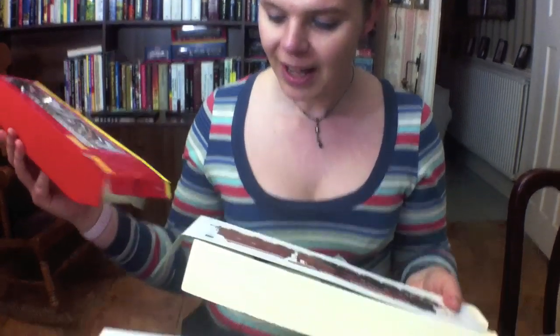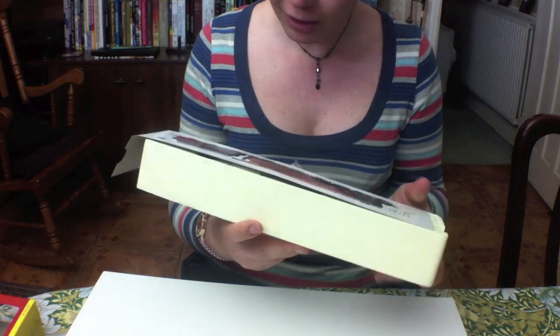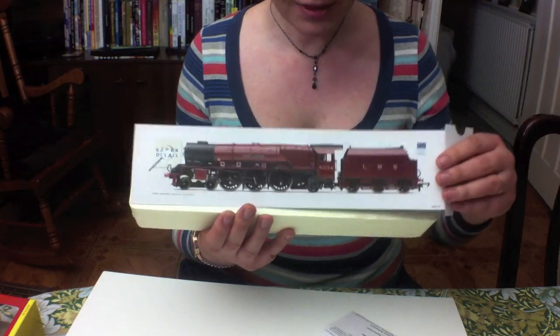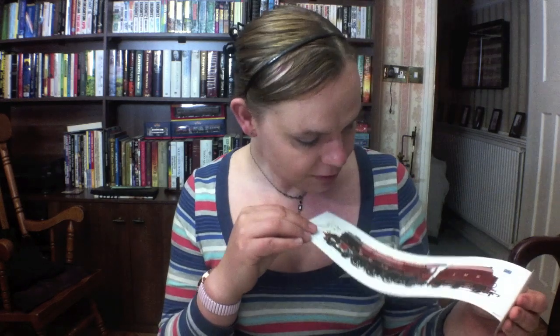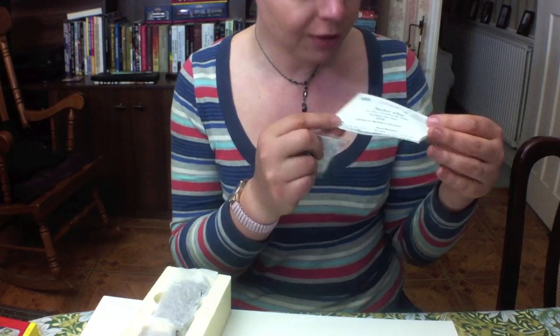This is a bit of a blast from the past in a way — we've got the polystyrene inner, and we've kind of become quite used to plastic surrounds. Even Heljan have started using those. But here we've got typical Hornby packaging: the polystyrene and then they always have this sort of printed picture of the train over the top, so you get to see the model in its finery. Unlike Bachmann models where they let the model itself do the talking, it is quite nice, and it also protects the model from rubbing against the packaging in transit.